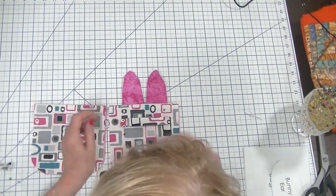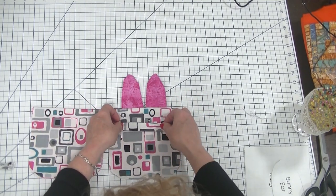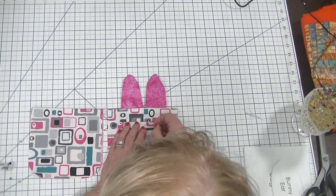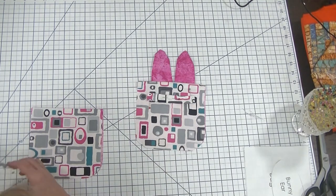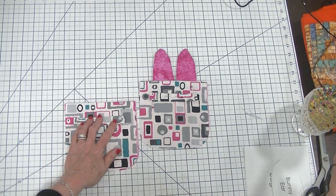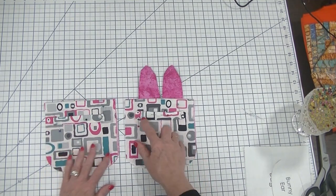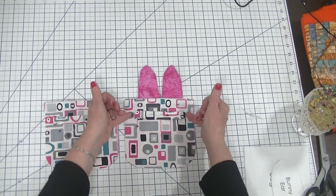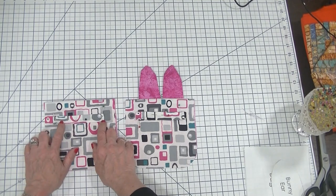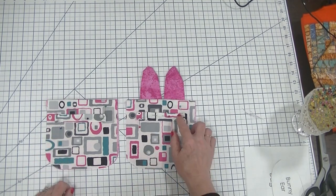Now we have our two pieces that I've pressed and our casing. We are going to place our casing about one inch from the top seam on both of our pieces in the center, and I'm just going to pin this together. I'll do the same for the other side. Then we're going to stitch this casing along the top and the bottom, leaving the ends open so we'll have somewhere to put our cording — using about a 1/8 inch seam allowance so there's plenty of room for the cording or ribbon.